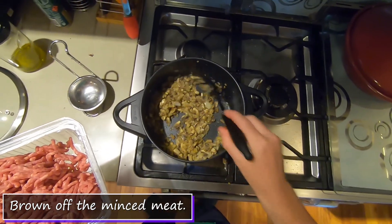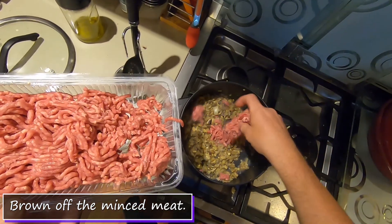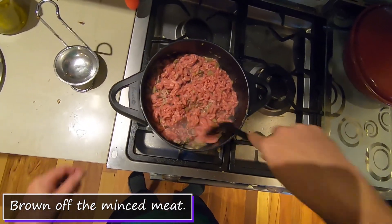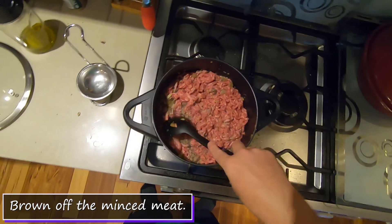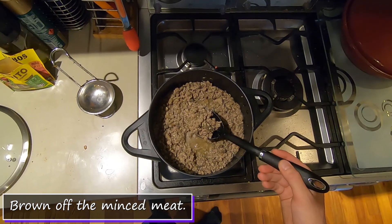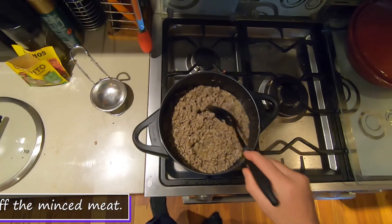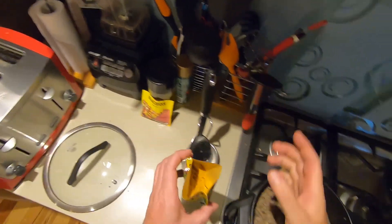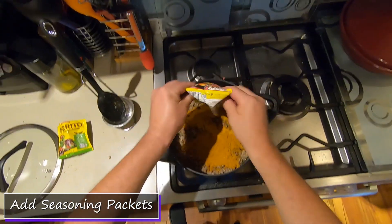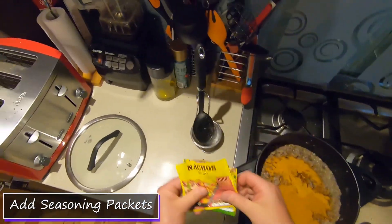The mushrooms have browned up and lost some of their moisture, which is good. Still on a high heat, I'll crumble the mince in bit by bit and break it up as I go. You can see the meat browning. As you can tell, the mushrooms are very blended into the meat, which is exactly why you put them in — the kids won't realize. I'm adding the seasoning now. I'm sure someone will tell me that burrito mix and nacho mix are completely different, but hey, it's Mexican!